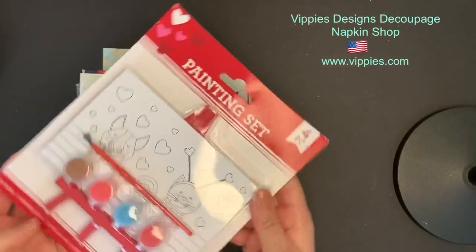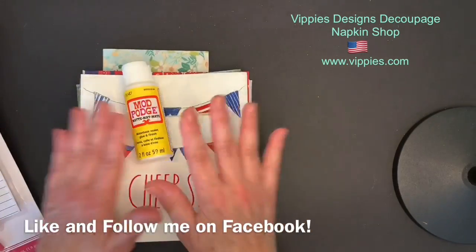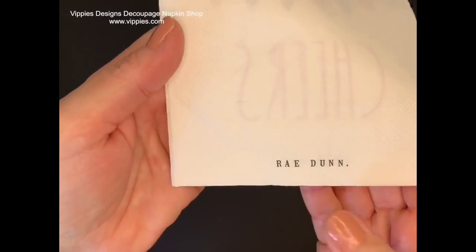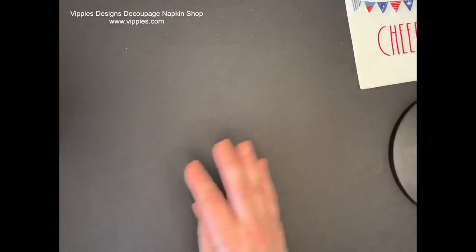In this video I also have a little project I'm going to include. Remember also to follow me and like my Facebook page. We'll start with this very festive one — it says cheers and this napkin is from Ray Dunn and it's printed on two panels.